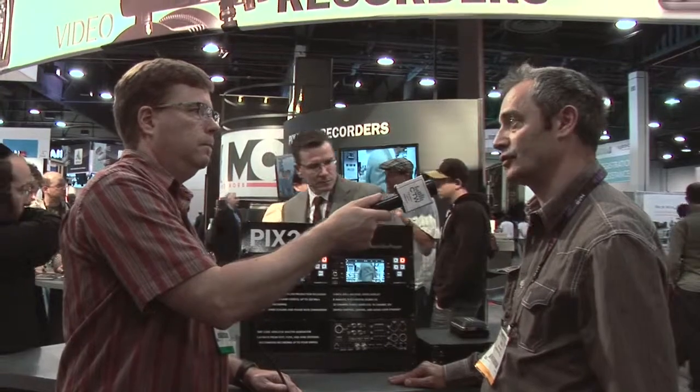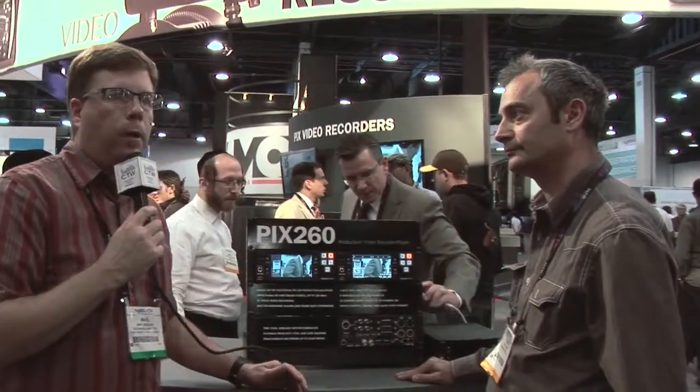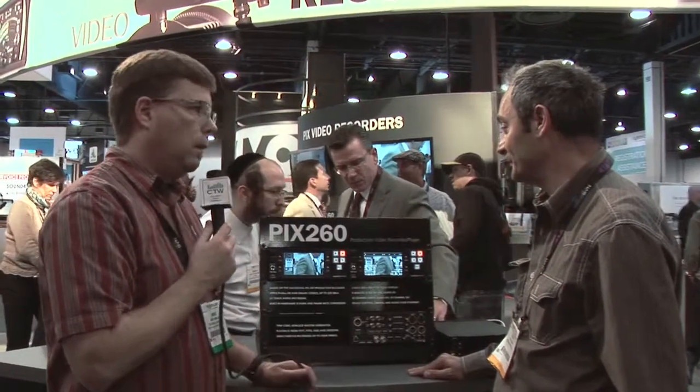The PIX240 is around $2,800. So $2,800 for the 240, and under $5,000 for the 260 — that's pretty great.